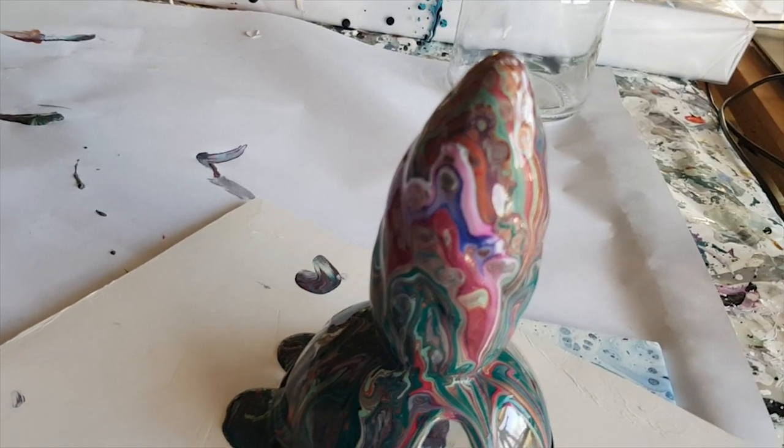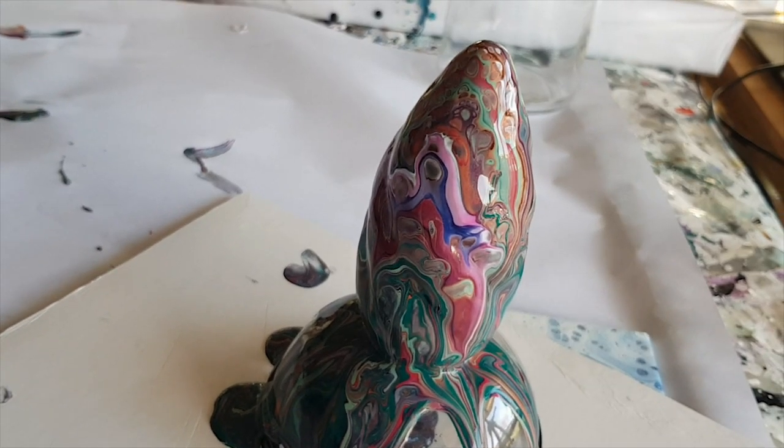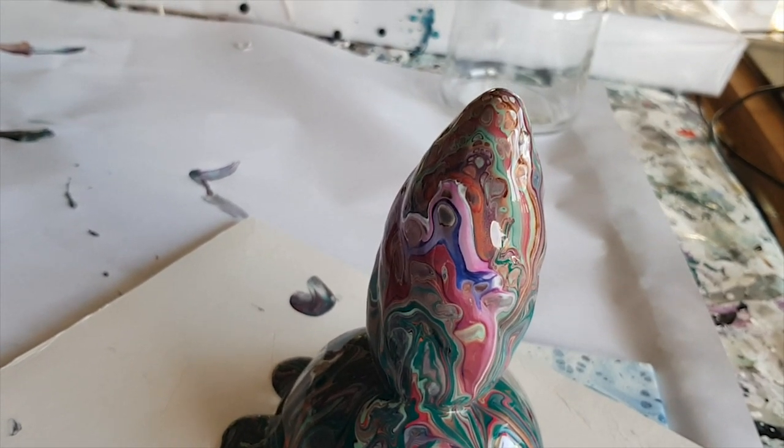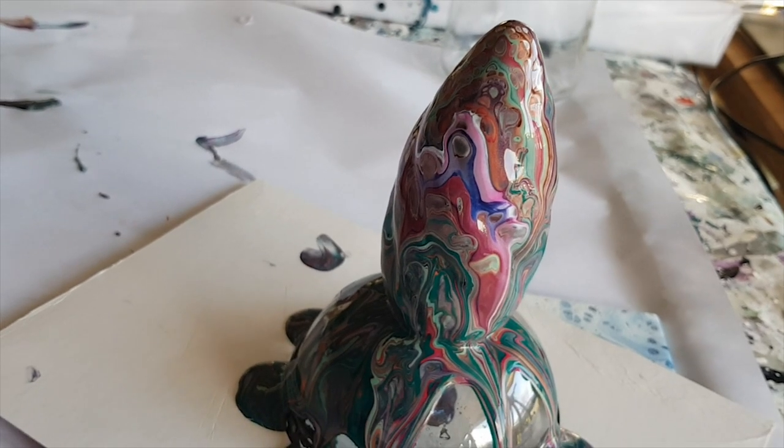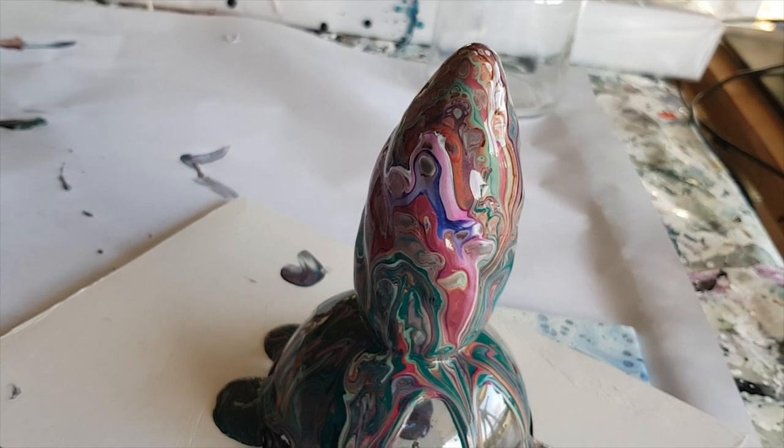All right guys, I'm gonna let this dry and I'll be back once it is dry to show you and see what magic it's created for us. I adore you, I'll be back in three, two, one.